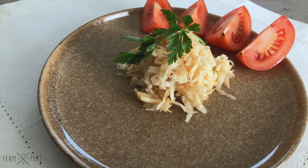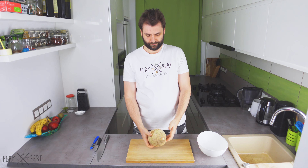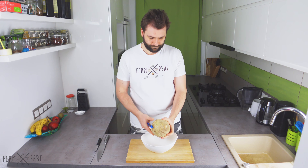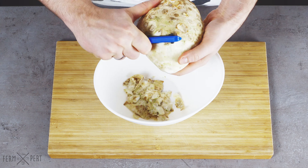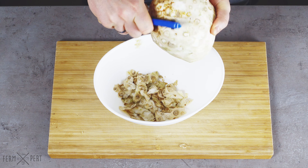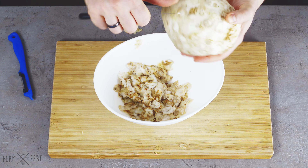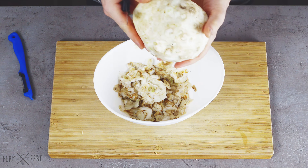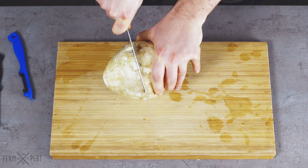The recipe can be found on the blog. I have a large celeriac here. I'll start by peeling it. This may sometimes be slightly difficult, especially around the roots on the bottom — a paring knife is needed. I cut a slice from the middle; I'll need it later.